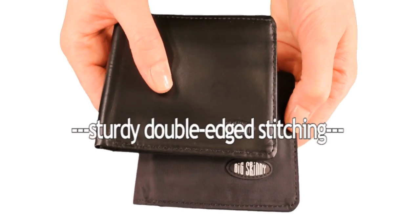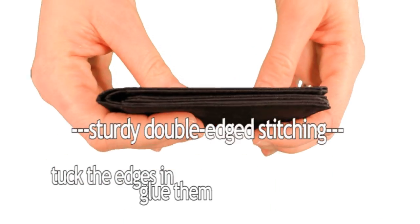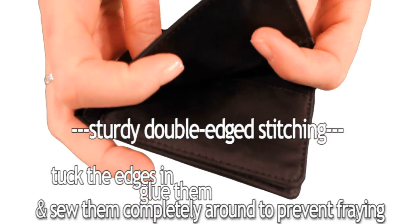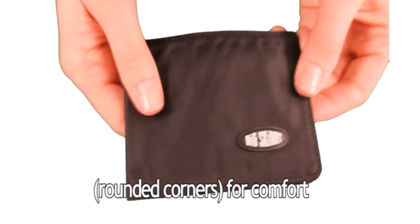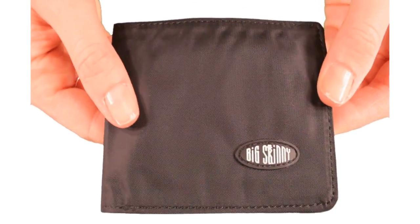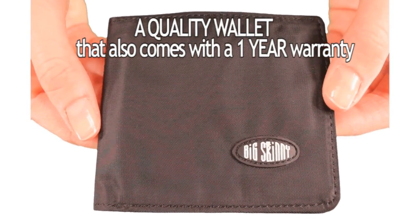Both have sturdy, double-edged stitching. We tuck the edges in, glue them, and sew them completely around to prevent fraying. The corners are also rounded to make the wallet more comfortable to carry and help prevent wear and tear of your pants pockets. You're getting a quality wallet that also comes with a one-year warranty.